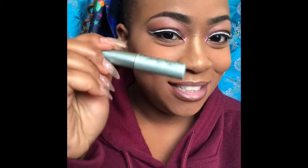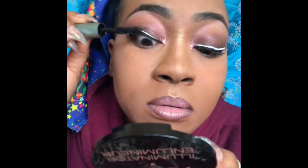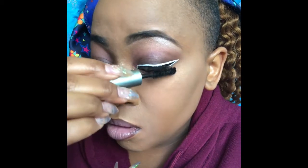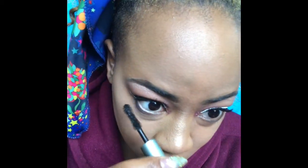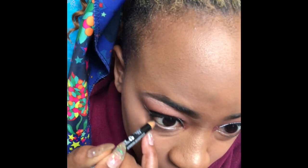I'm taking All Nighter by Urban Decay and spraying that all over, then taking my Better Than Sex mascara and putting that on my lashes and my bottom lashes as well. This mascara is so good. I'm going to line my eyes again, and basically this is the finished look.